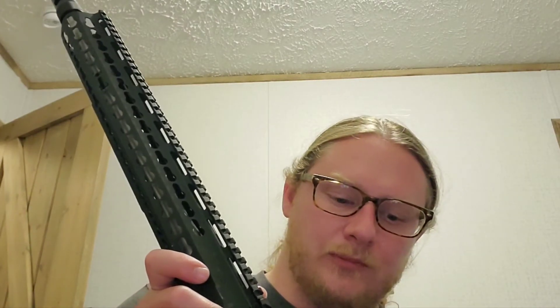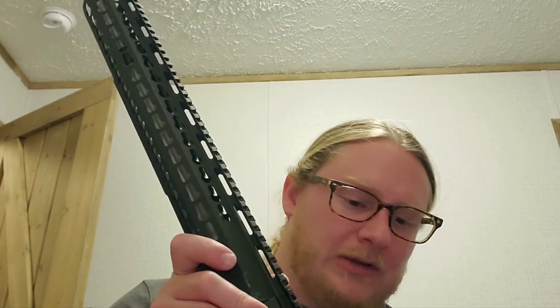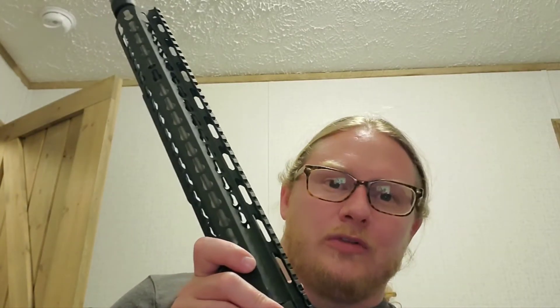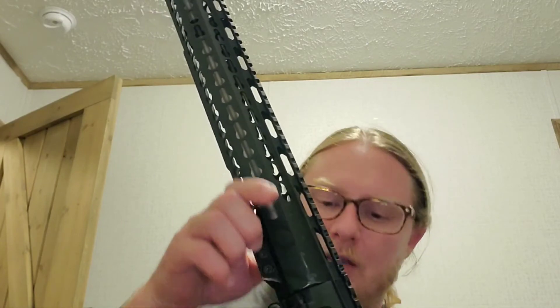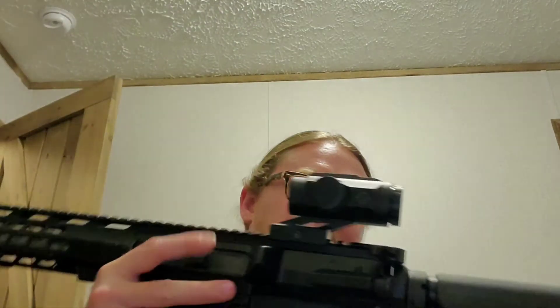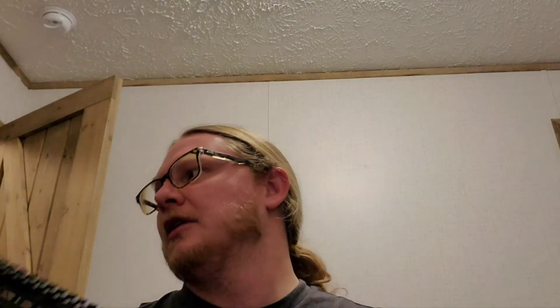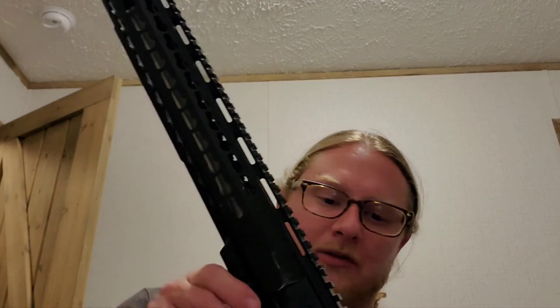I am considering going to an LPVO — like a 2 to 10 power or 3 to 10 power — to get a little more zoom. But other than that, pretty standard setup: Magpul MOE stock and grip. I kind of want to change the hand guard to M-LOK, since the rest of my stuff is all M-LOK anyway.